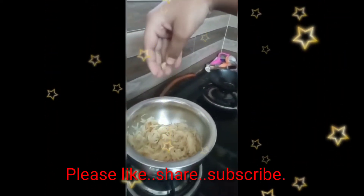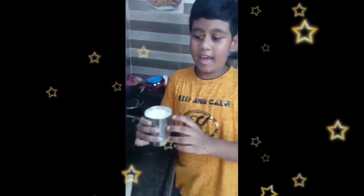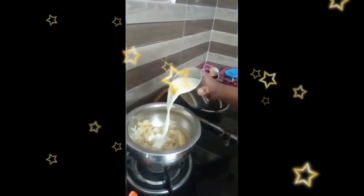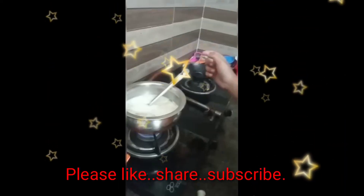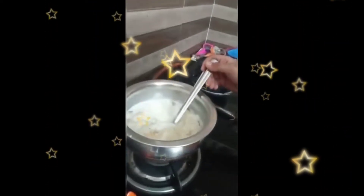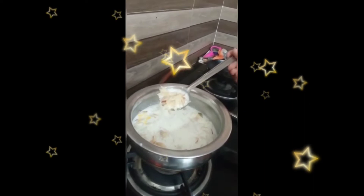After crushing the cardamoms, let's add it to the kheer like this. Let's take the milk and pour it into the vermicelli like this. After adding the milk — this kheer is very tasty.